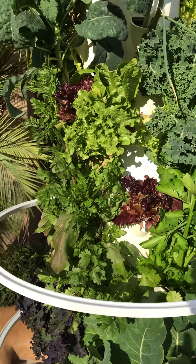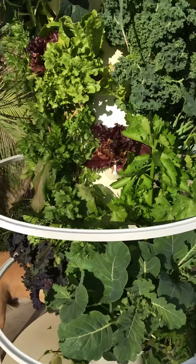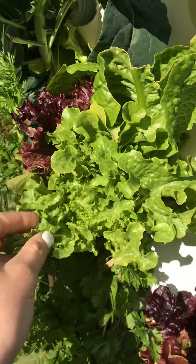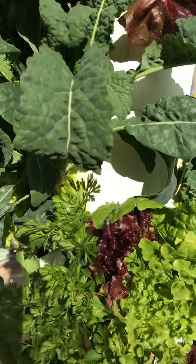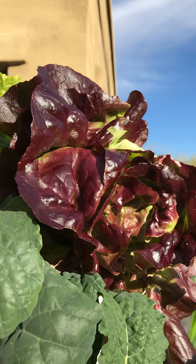I wanted to show you my tower garden and it is pretty awesome. We love it. You can see by this green here, we've been snipping it and it's now just growing back. I love that we use what we need and we don't waste. We've got kale growing on here, some red leaf lettuce. Look at the color of that — it's beautiful.